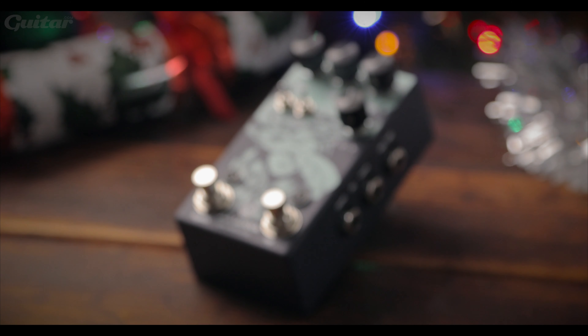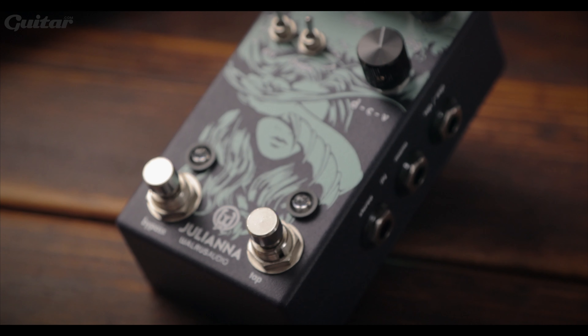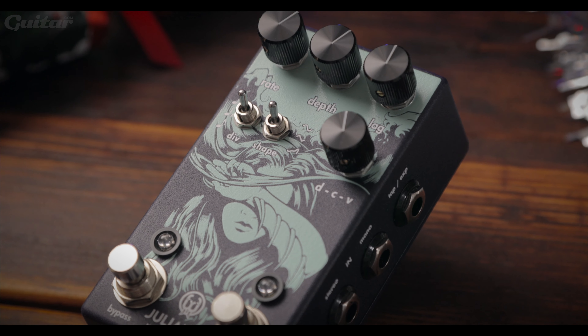If you're more intrigued by the boutique pedal market, you might want to switch your attention to Walrus Audio's super cool new Giuliana Chorus Vibrato pedal. An update on the super popular Giulia, it offers an additional random LFO switch and these are available from Face Distribution for £225.